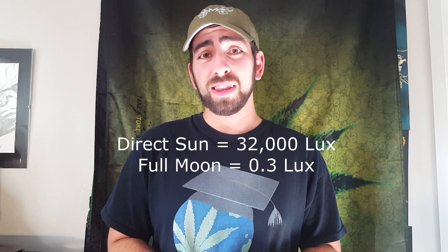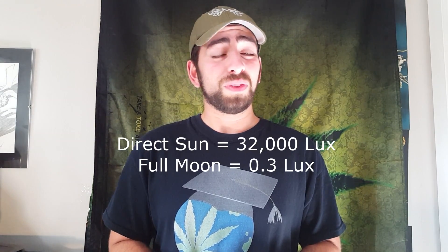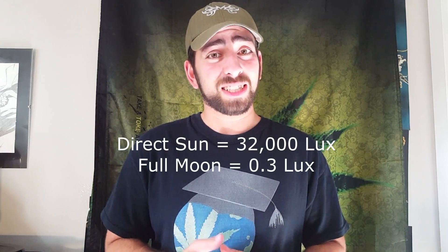But when it comes to moonlight, when it's a full moon it's only 0.3 lux, and if the moon isn't full it's even less than that. Hence it's probably not enough impact to worry about when it comes to your cannabis plants. I know this doesn't 100% refute the theory that moonlight could impact cannabis, but it certainly puts a gigantic hole in a theory that, as far as I can tell, did not originate from any empirical evidence.